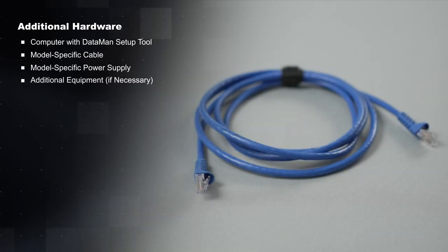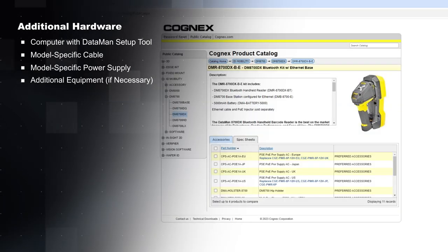For example, the Ethernet model also needs a double-ended Ethernet cable. Refer to the Cognex Partner Portal to make sure you have everything you need.